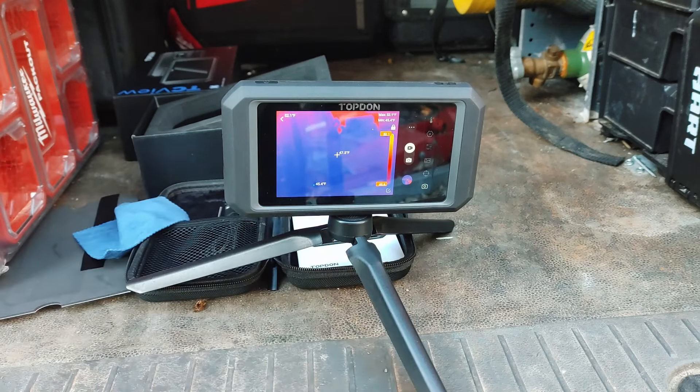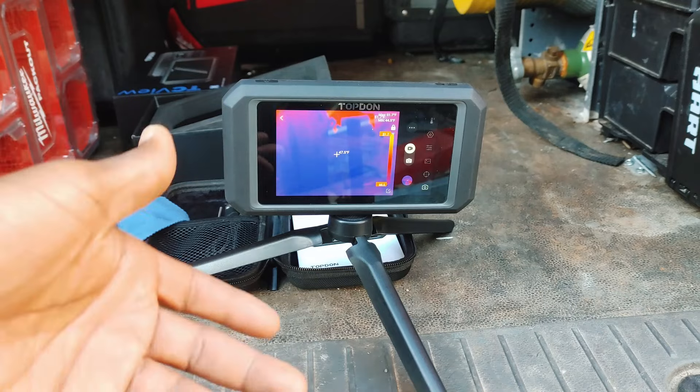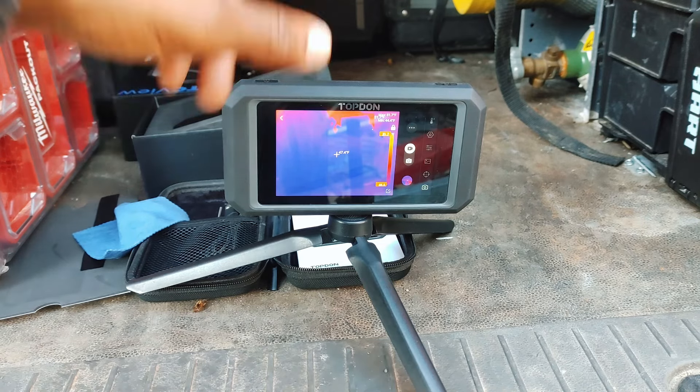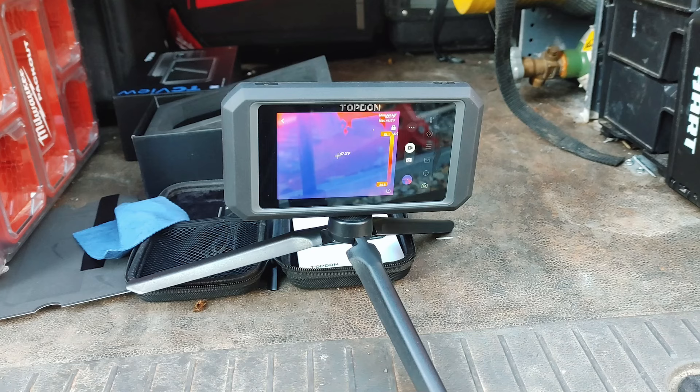It's just crazy how cheap thermal imaging technology is getting. Something like this would have probably cost you five to eight thousand dollars ten or fifteen years ago, and now you can have this in the palm of your hand and pay a couple hundred bucks for it. We're definitely going to demonstrate in the field how this thing gets used for both diagnostic and general maintenance - we'll show you tips and tricks on how we can streamline our maintenance and diagnostics with these thermal imagers.